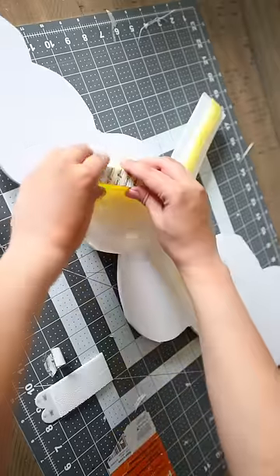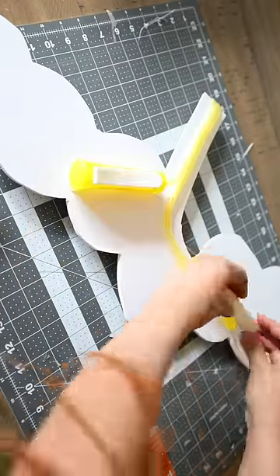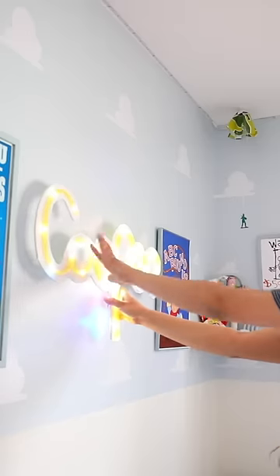To hang this on the wall I just use command strips. You can either slide your fingers behind the sign to turn it on and off, or take it off of the wall to turn it on and off.